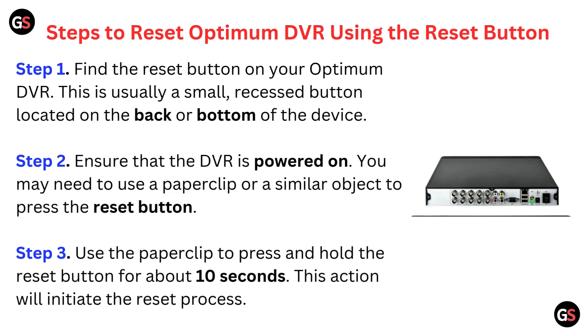Step 1: Find the reset button on your Optimum DVR. This is usually a small reset button located on the back or bottom of the device.